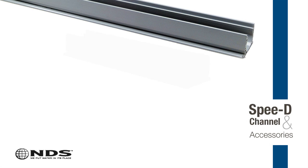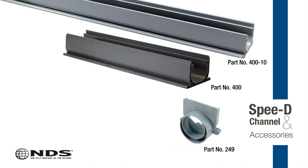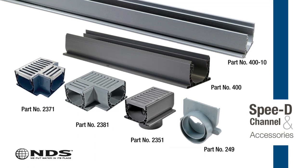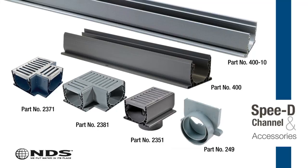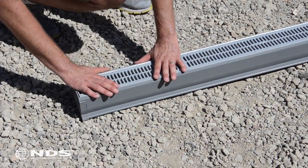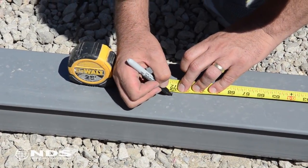NDS Speedy Channel Drains are available in 4 foot and 10 foot lengths to easily adapt to any job. Each channel has available accessories that easily connect to a variety of pipe types and sizes such as end outlets, bottom outlets, 90s, and Ts. This flexibility allows you to easily create a customized drainage system for your home. This particular installation is of the Speedy Channel Drain but the same steps can be applied to the NDS Mini Channel Drain.